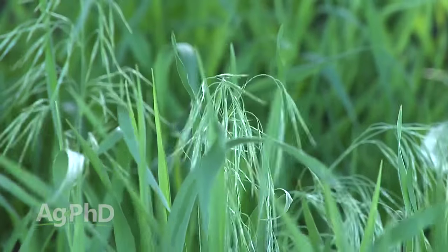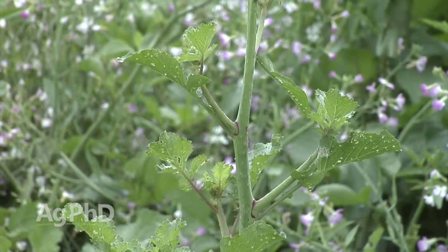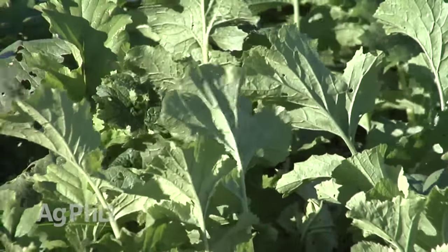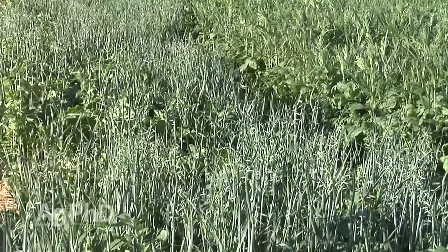One of the big things we talk about on Ag PhD all the time is weed control. One of the purposes of cover crops is to try to choke out weeds, because as good as herbicides are and as good as tillage can be, don't ever forget that the best weed killer out there is just having a good cover. If we can shade out the ground, it prevents future weeds from germinating.